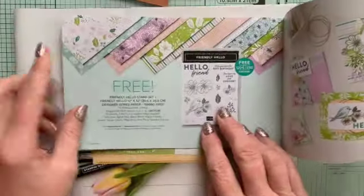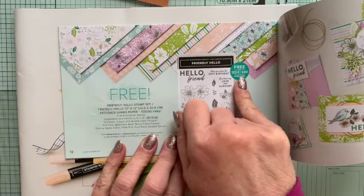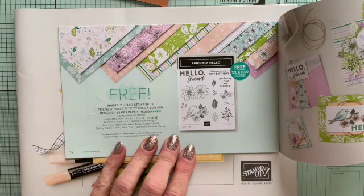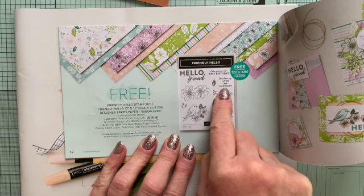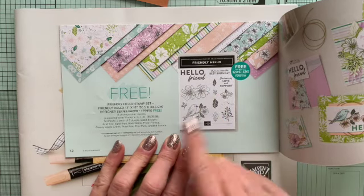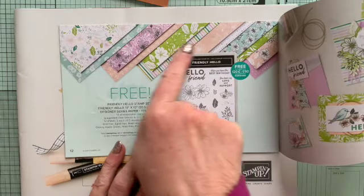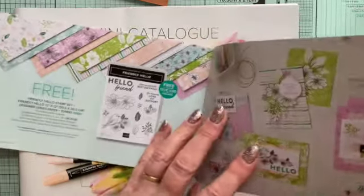Then you can get this one — this is free with a £90 spend. You get the stamp set, which is rather beautiful: a nice little bird on the branch, some blossoms and leaves, and nice sentiments. And for the same £90 spend, you get a set of Designer Series paper to go with it. So when I've got a big order to go in, that will be another thing I shall be getting very soon.